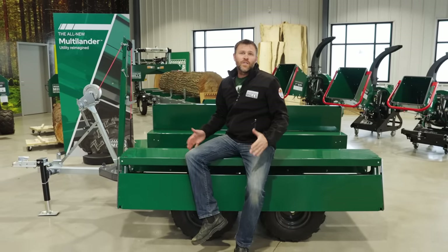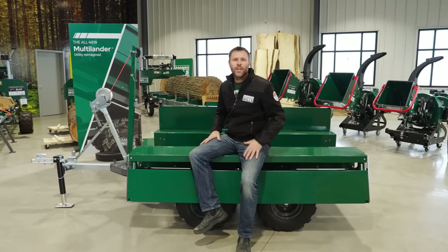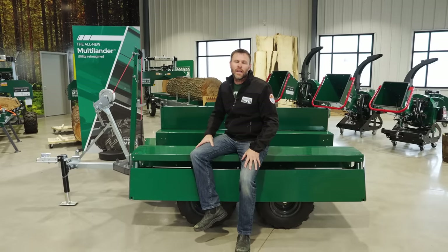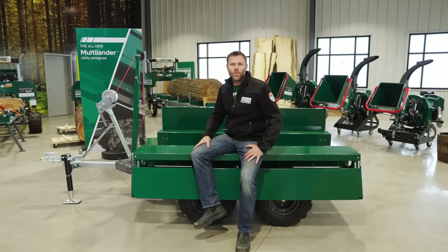I hope you found this video informative. I really tried to go through the design details as well as the various configurations that I think make the Multilander unique in our industry. Thank you for watching. This has been Josh with Woodland Mills — we'll see you next time.